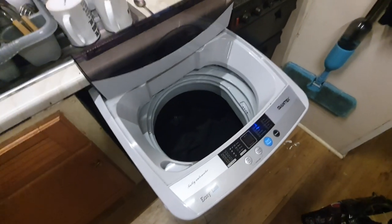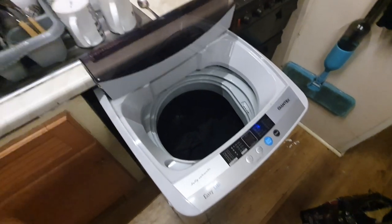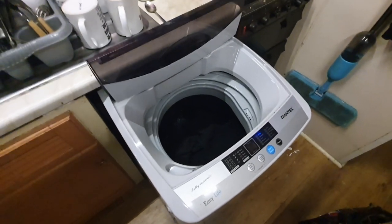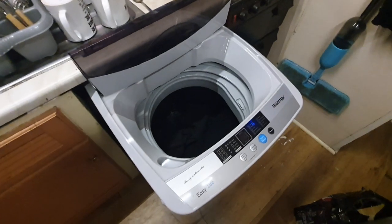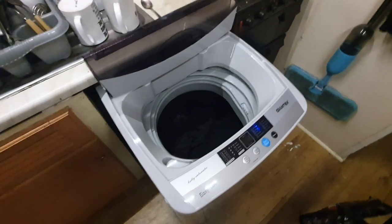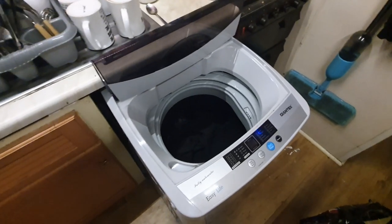It does take a while to fill with the existing pump on the boat. At the moment I'm in a marina, so I just get the hose and fill it up manually — normally it's much faster. But I set it when I'm cruising, and it uses a fraction of the energy that the other one did.